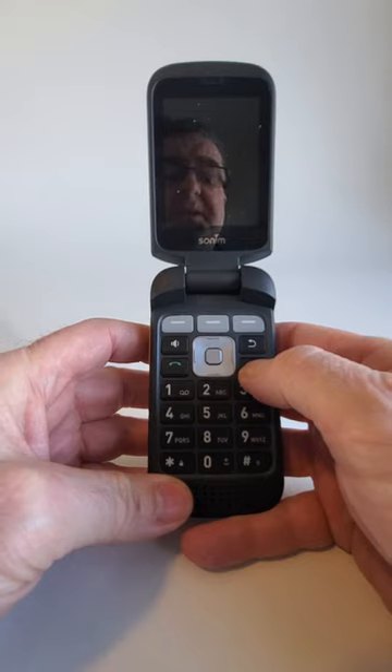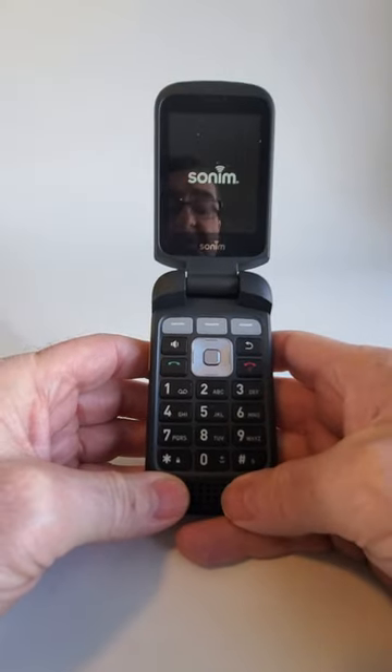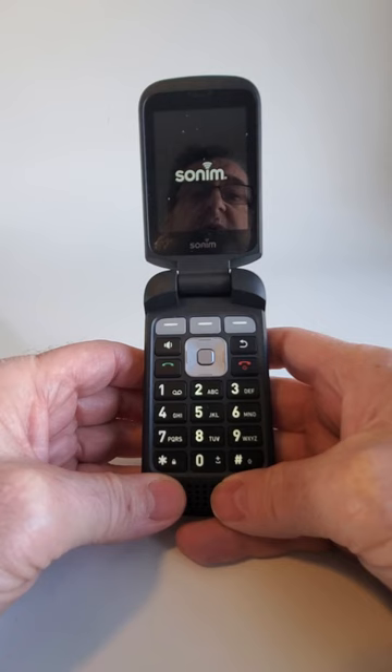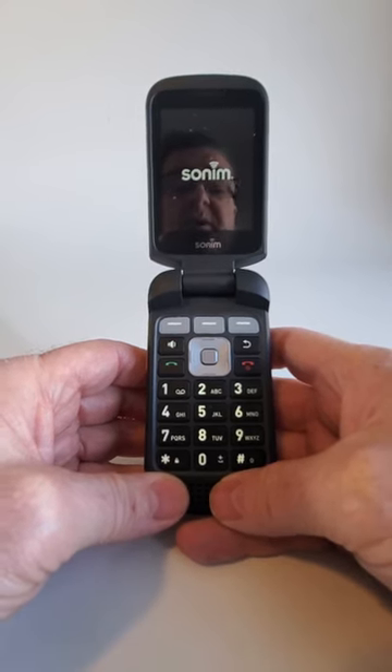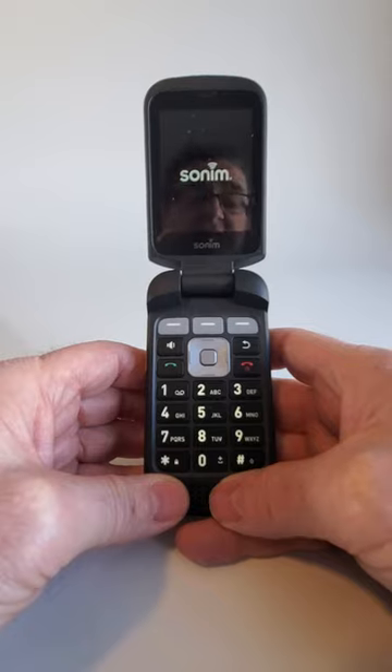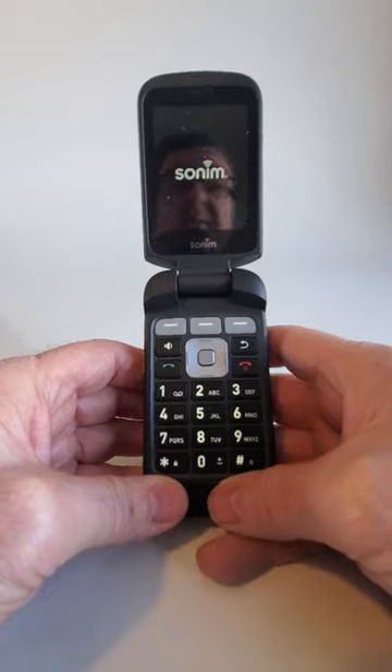Then you're all set to go — just hold down the power button until the phone turns on. We're going to do a lot more short videos on this phone to keep it simple. There's more coming up on the basic functions of the phone, and as promised we're going to talk about the red button.